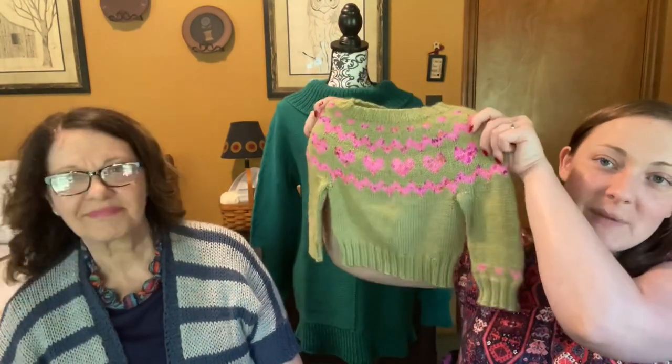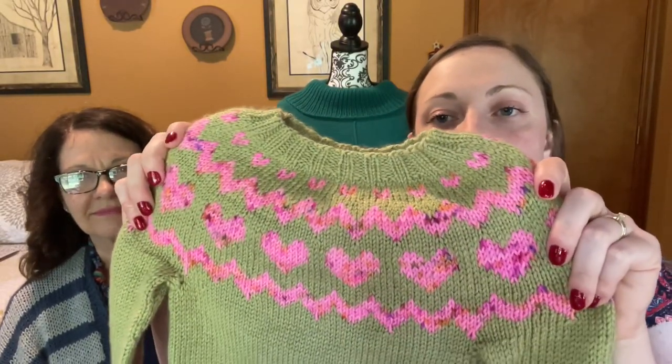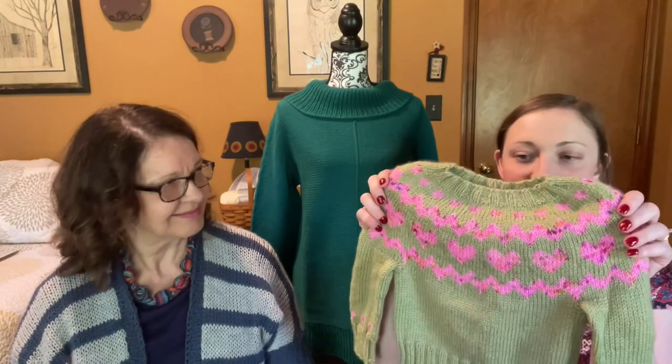I have one more FO that I started and finished since the last podcast. This is a little Bean and Olive by Andrea Mowry, and it will be for my daughter Maggie. I made one for myself and I'm making one for each of my twins, so we're all going to match — all different colors, but I used the same pink yarn for the hearts. The green yarn is Green Tea Heather Swish DK by Knit Picks, and the pink yarn is Strawberry Shortcake DK Superwash Merino by Yarn Cafe Creations — it's hand-dyed. I already blocked it and it's just so soft and sweet.